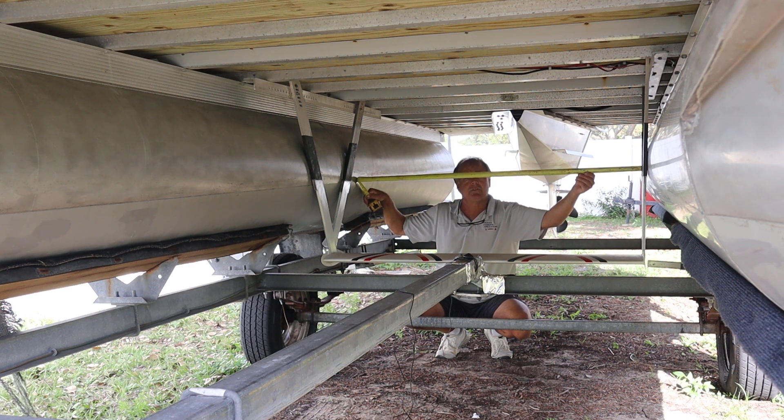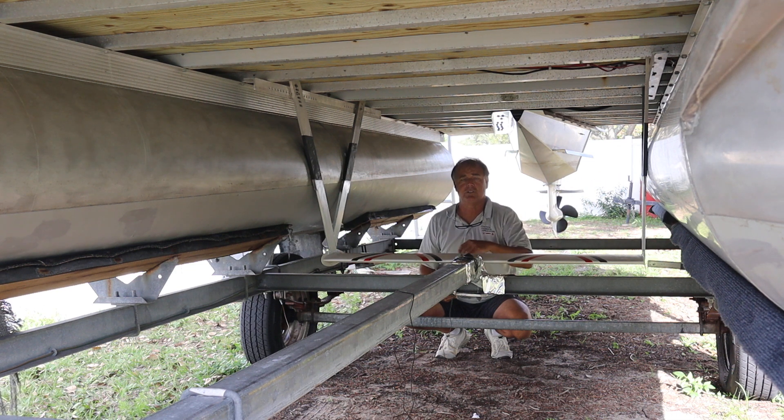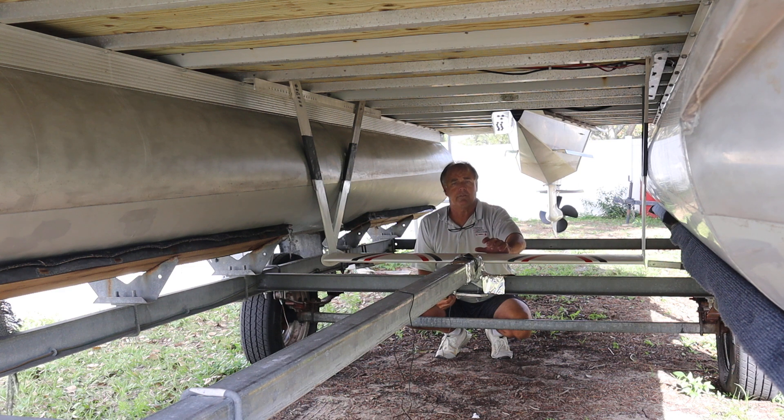In this case it's 53 and a half inches. That 53 and a half inches is going to directly correlate to the size Varifoil that we provide from our shop for your build.